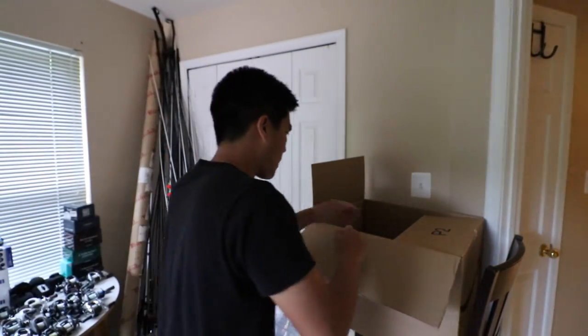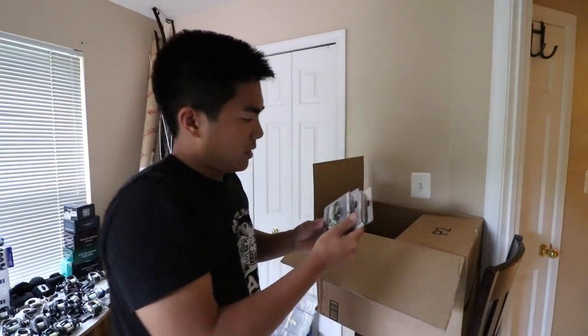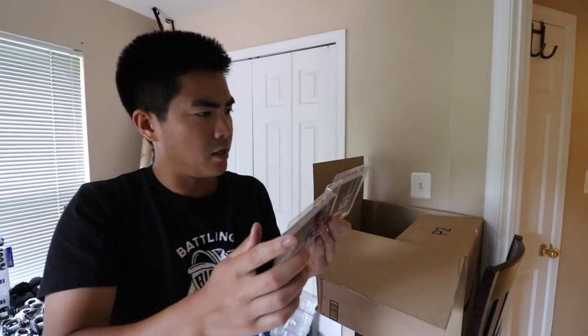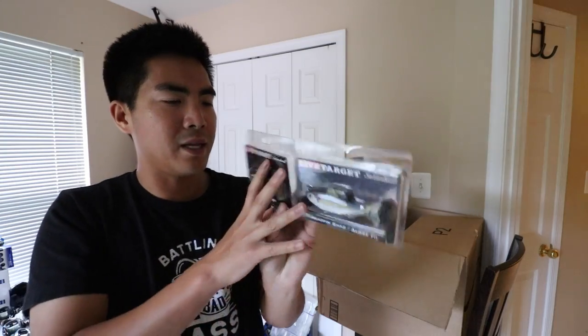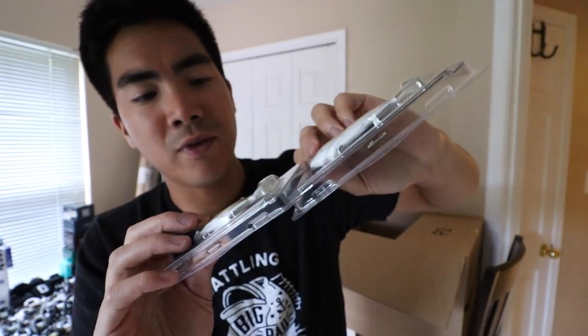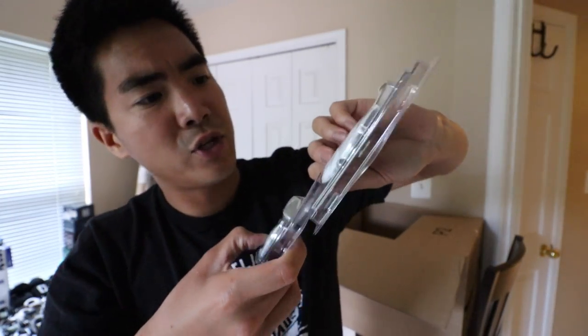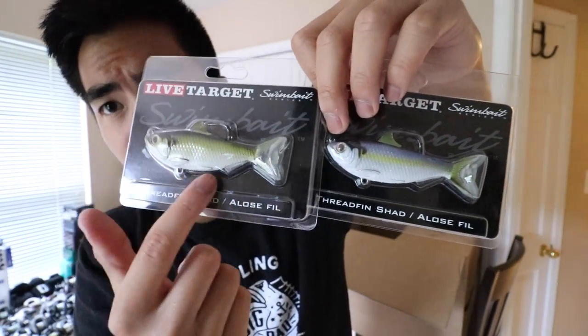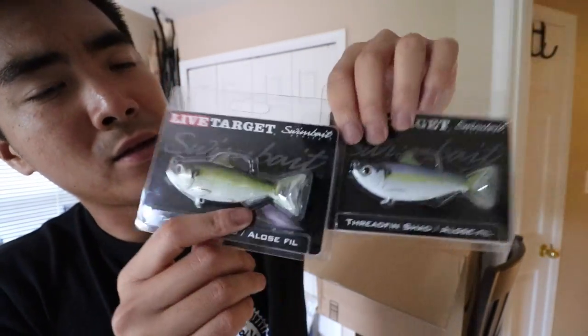Another Live Target — this is a swimbait I've never seen before. I don't know the exact name but it looks extremely realistic; it has the exact shape and profile of a shad. It's soft body with a hook on the top and a hook slot on the bottom. It's probably perfect for the next time I see bass busting on shad at my local reservoir.